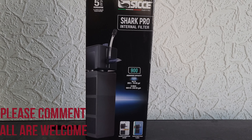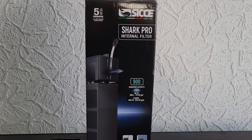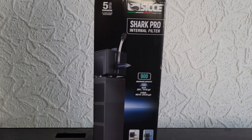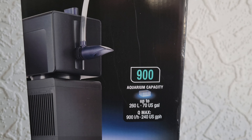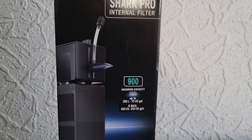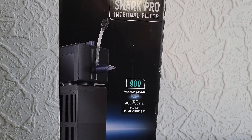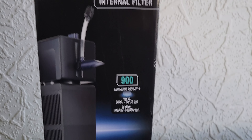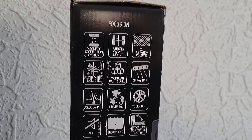This has been claimed to be the best internal filter out there. Made in Italy by a company called SICE, it comes with a 5-year warranty - the Shark Pro internal filter. It says aquarium capacity of up to 70 US gallons, which is around 260 litres. For this tank here - the Roma 240 - I think it would be perfect. But I want to have a look first, because is it as good as it makes out?